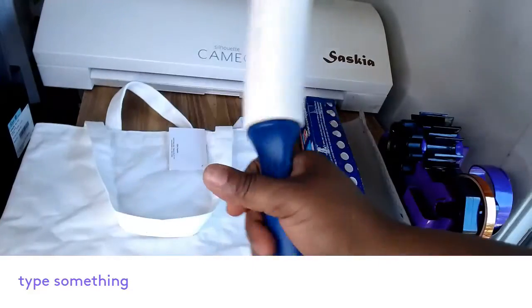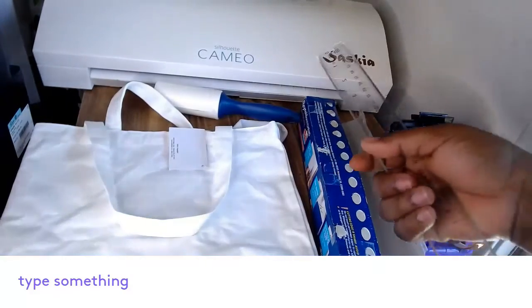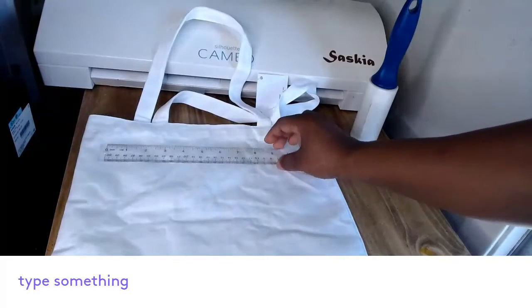I'm also going to use a padding — like pillow padding — and I'm going to insert it into the bag so that I can press it really well and know how big I need to print my transfer.